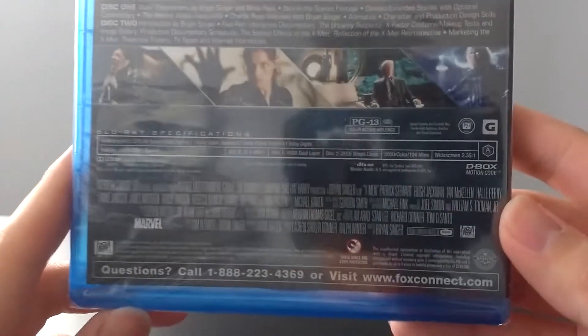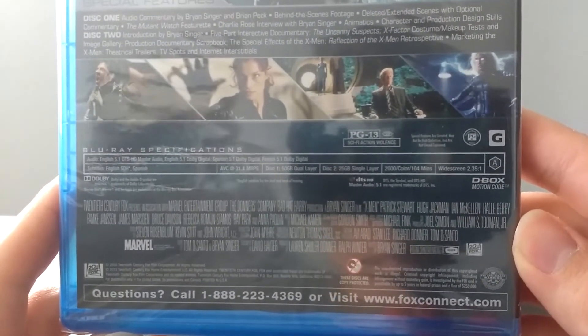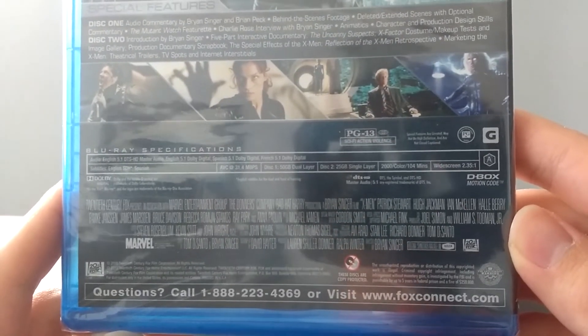Down here we've just got some technical specs of the film, and this film is rated PG-13 for sci-fi action violence. So yeah, there it is — really nice. Let's go ahead and unbox this movie.